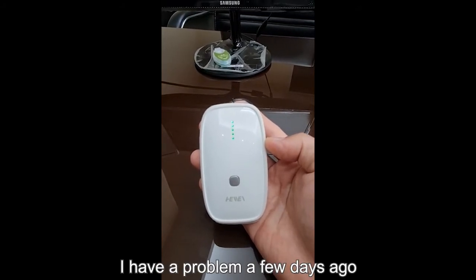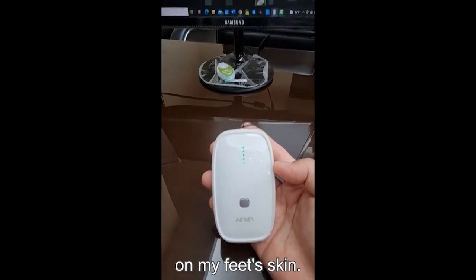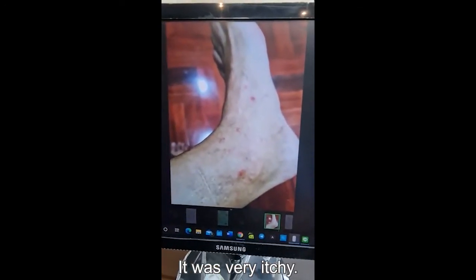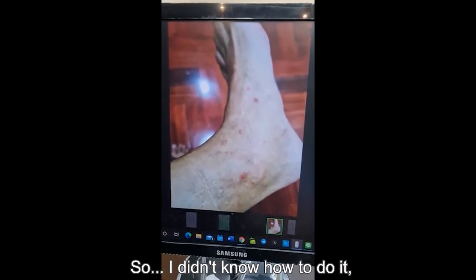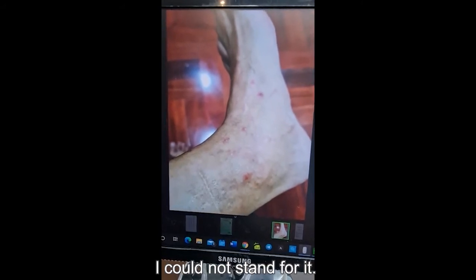For example, I had a problem a few days ago on my feet skin. Look at the pictures. It is very itchy, I don't know how to deal with it, but it's very itchy and I cannot stand for it.